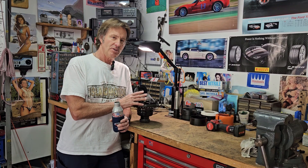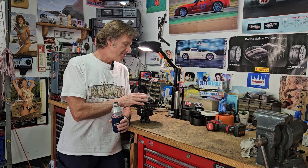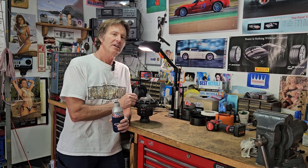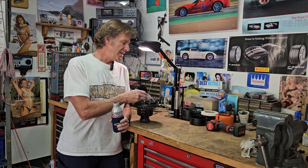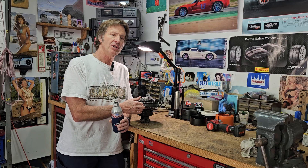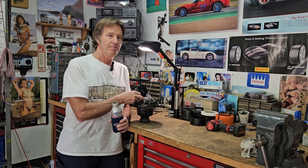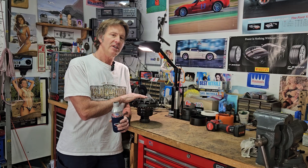The transaxle was rebuilt and I got new synchros. I wanted to open up the transaxle and just check it out. This particular bearing that was pressed onto this differential — this is a carrier bearing — it's junk. I don't know why it got put back on, but it's junk. I'm going to remove it.